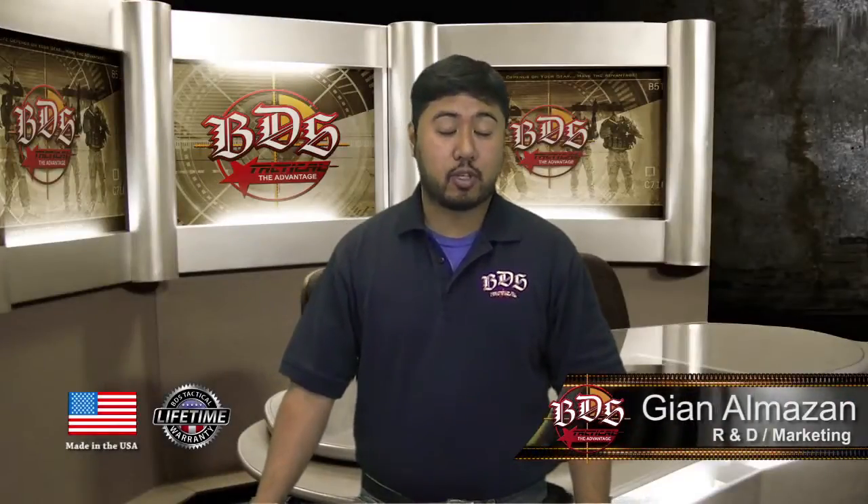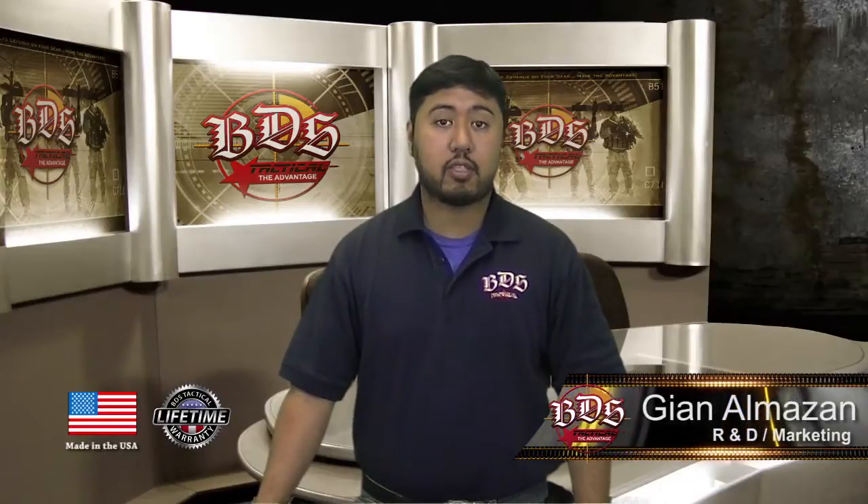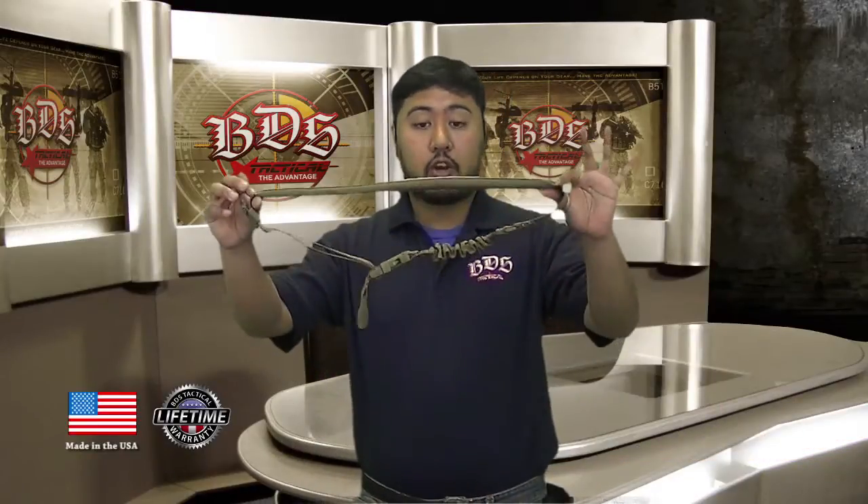Hi everyone, it's Dion at BDS Tactical. Today I'm going to talk about our enhanced single-point sling, which is padded. Here it is.